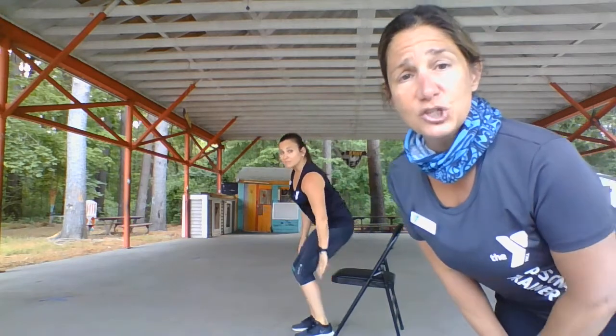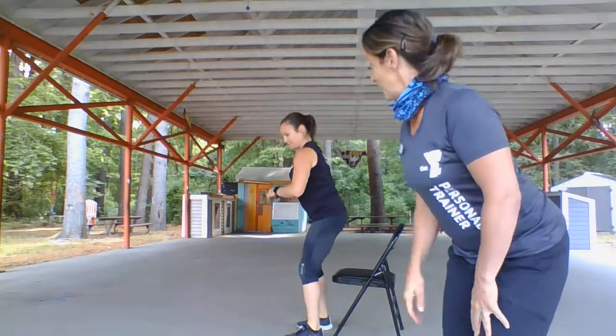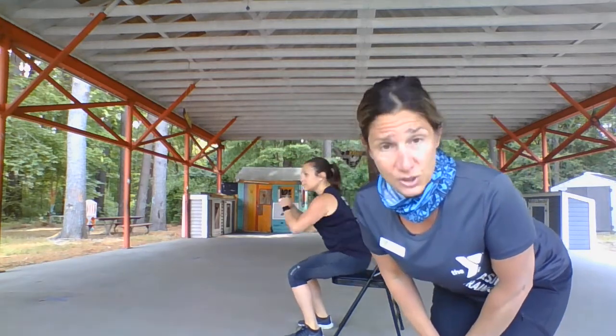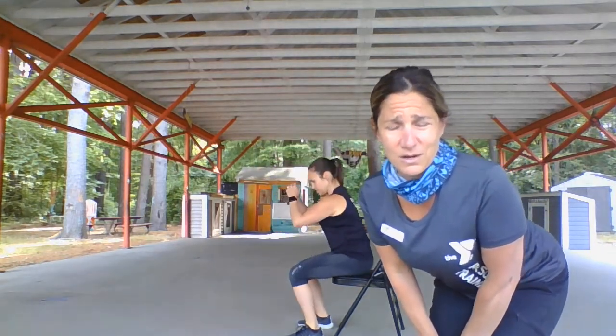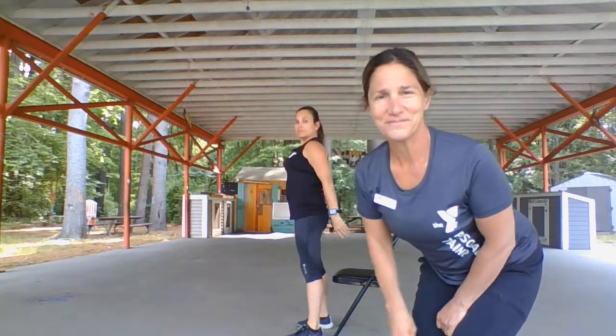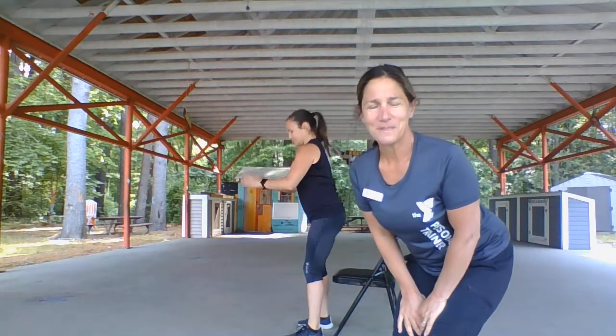Next exercise — we're gonna use the chair as a guide for some squats. If you want, you can land on the chair and just practice coming up and down, because you'll add some balance work too. Five, four, three, two, and one.